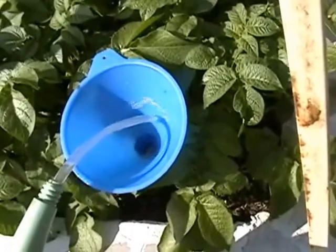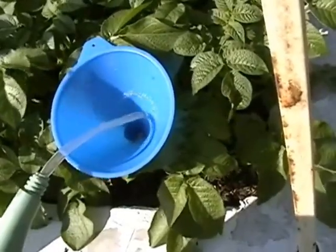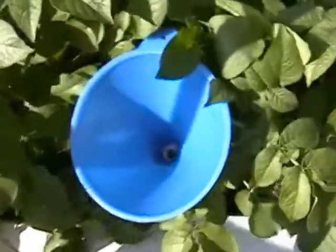Then you take your fertilizer and pour it right down. This is going directly to the roots of these plants — going right down to the potatoes. That's all we need. I'm not going to put the cap right back on yet, because I'm fertilizing these during the video.